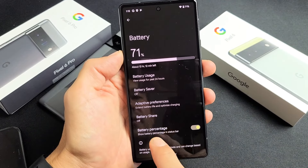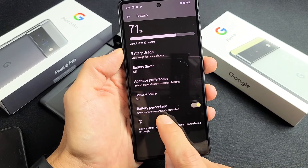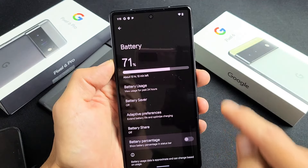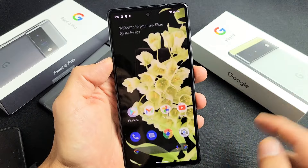Let's tap on battery and then right down here it says battery percentage. Show battery percentage in status bar. So you can see it's up there in the status bar 71%. By default it's turned off. So you want to turn it on. Just tap right there and there you go.